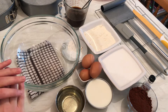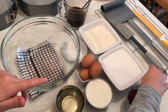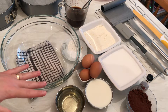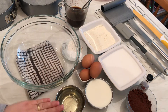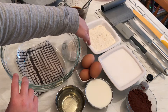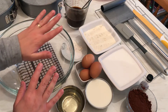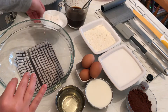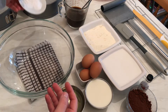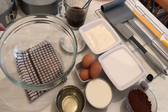We need unsweetened cocoa powder, vanilla, milk at room temperature, three eggs, and oil — you can use any kind of oil you like, I'm using sunflower oil. We need sugar, plain flour, and coffee — if you don't like coffee you can add water instead. We also need salt, baking soda, and baking powder.